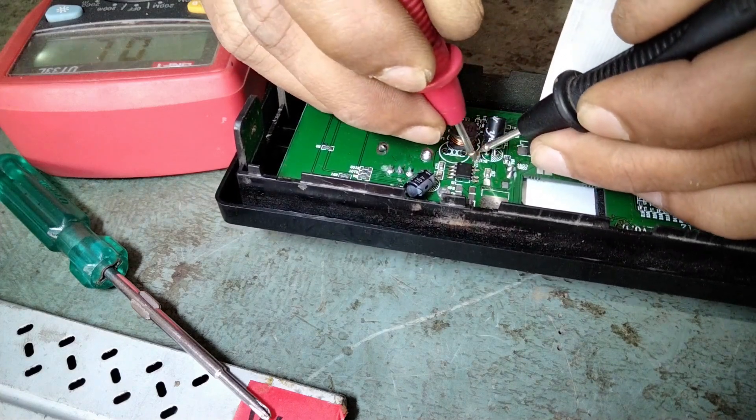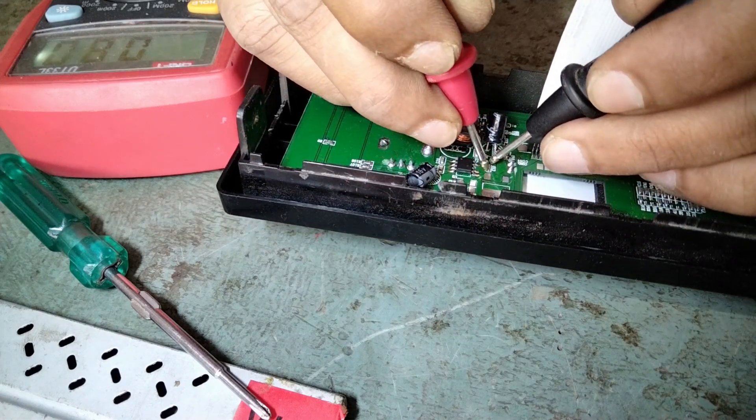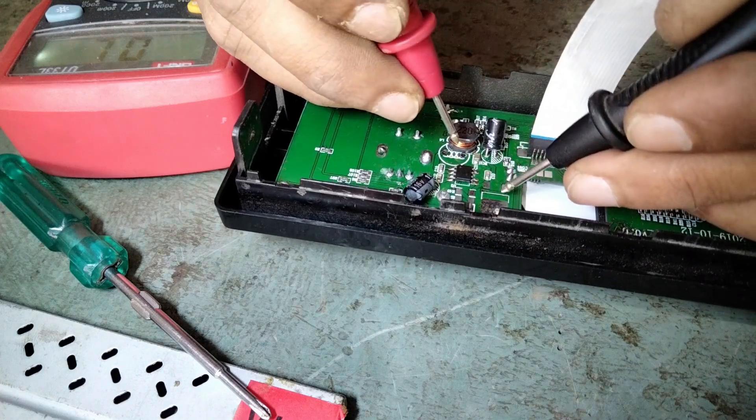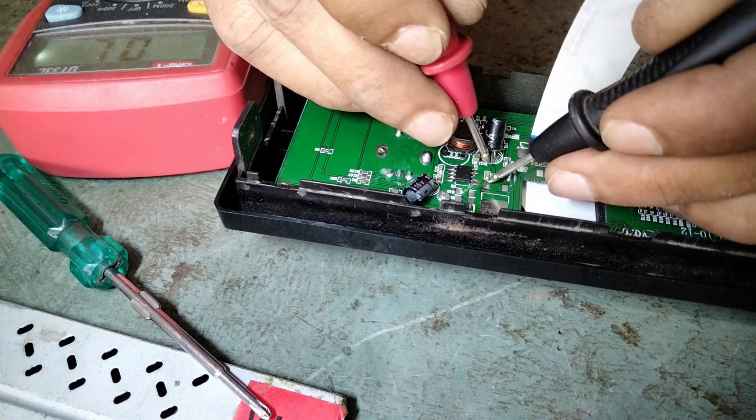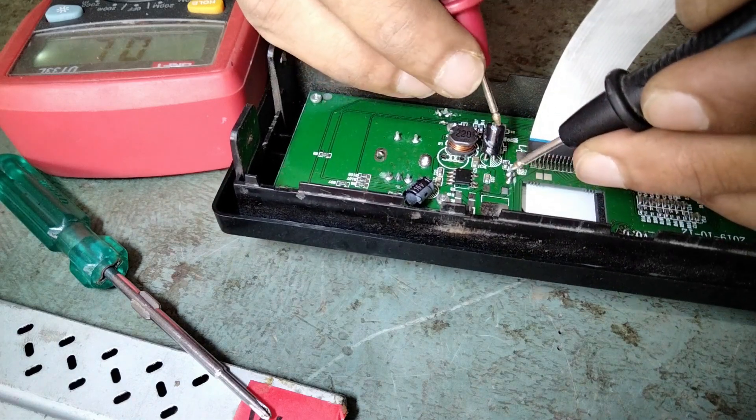96 ohms across this SMD capacitor. This one also shows 96 ohms.